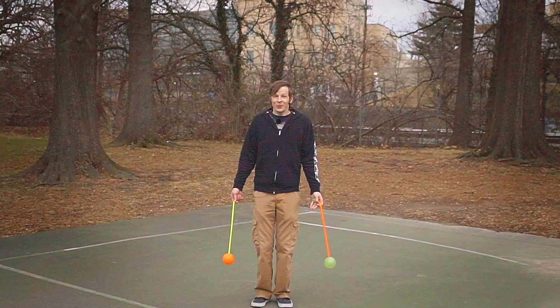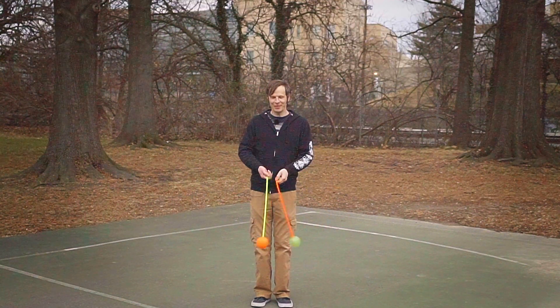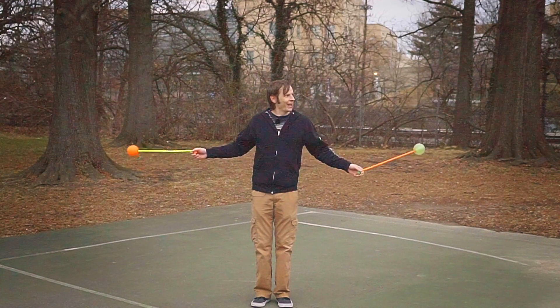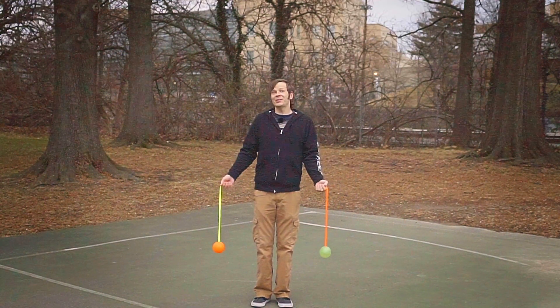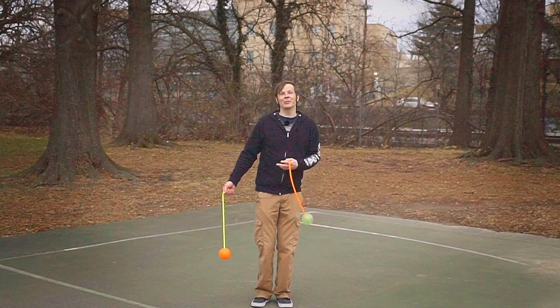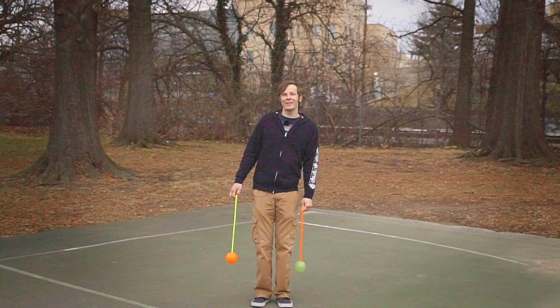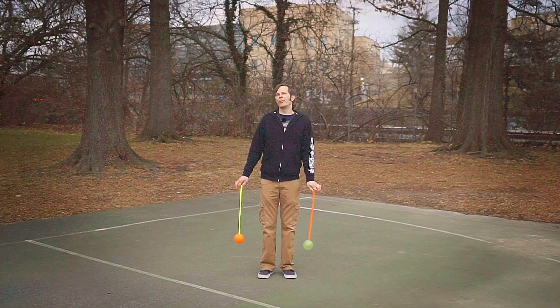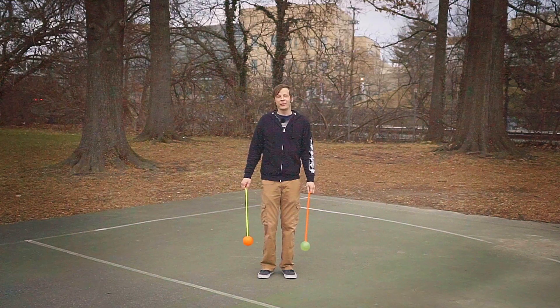Real talk — this combo literally just comes down to being able to do a forwards butterfly and then switching to a reverse butterfly. Everything else is just fancy footwork and me running back and forth across the stage. So let's first deal with what the poi are doing with minimal footwork, and then we'll add all the fancy footwork back in.